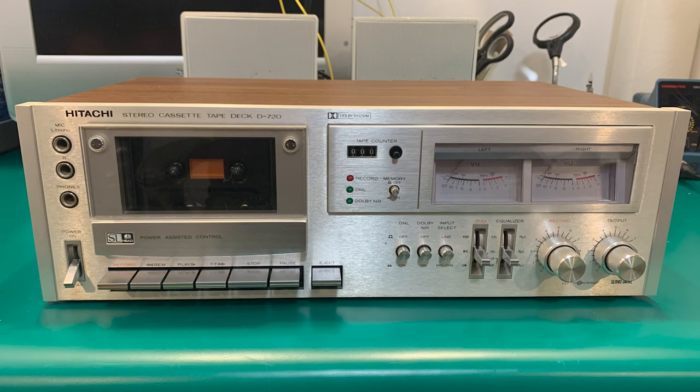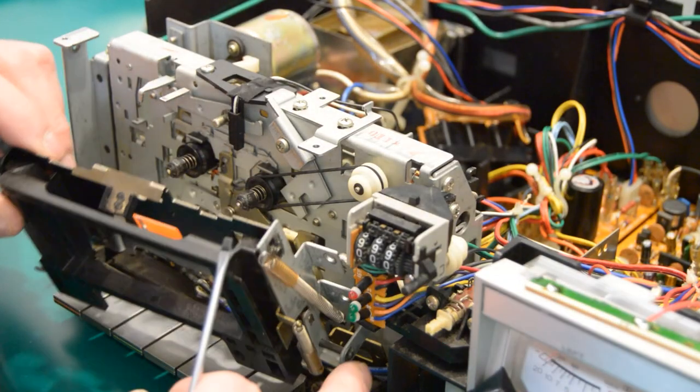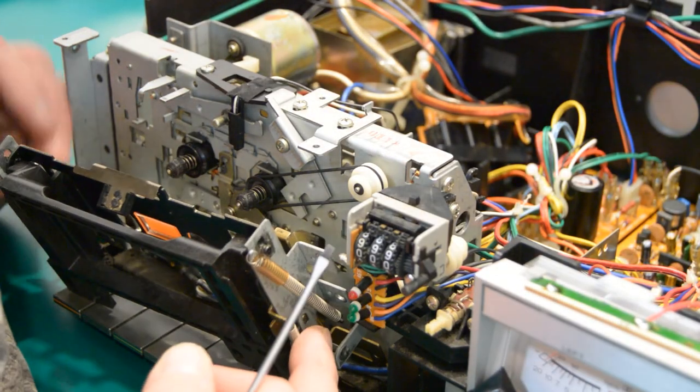Cassette decks are another easy fix, normally only requiring head cleaning and belt replacements. You might struggle a little at first with taking apart some tape mechanisms, but they are well worth the time.